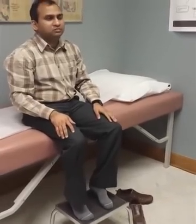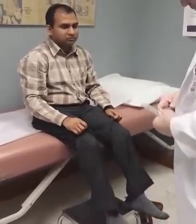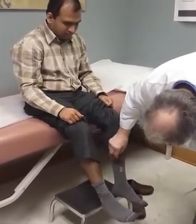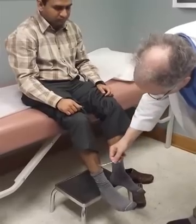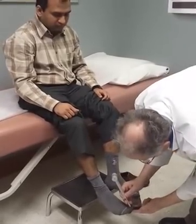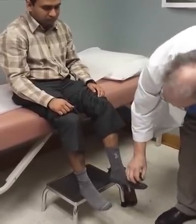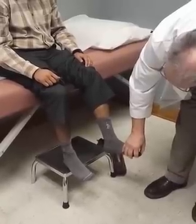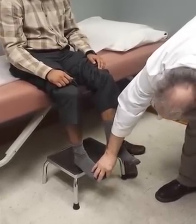And then test his sensation. This ideally should be done with a safety pin — is that sharp? Good. Light touch — can you feel that? Yes, good. Vibratory sense — is that vibrating? Yes. And position sense: close your eyes please. That's down — that's up. Which way is that? Down. Up. Good. And then this one — up, down. Good.